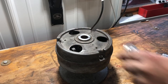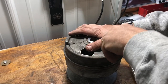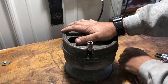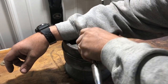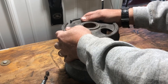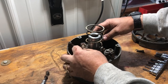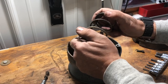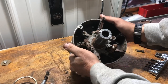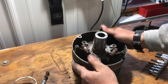Never had one of these apart before. Check it out — we've got some friction, but it looks like we can overcome it. That's the amount of pressure you're looking at. We're in pretty good shape, but we're gonna take all this apart, get it cleaned up, and reassemble.